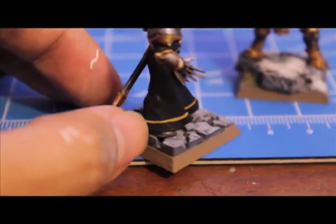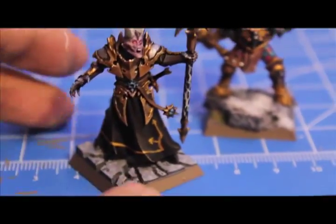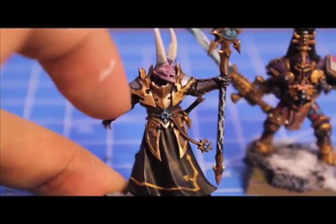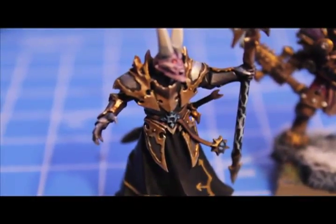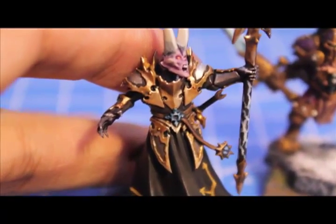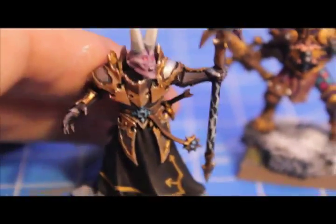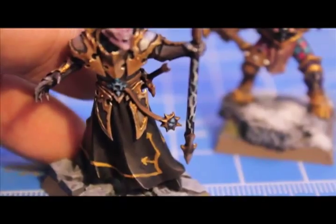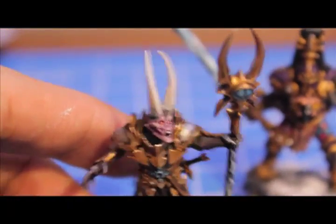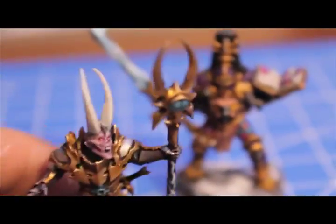For the trim I did the same thing — Calvary Brown base, then a layer of Shining Gold so it shines and sparkles in the light. There's a close-up of his belt buckle, which I'm really proud of — I shaded it down with Asurmen Blue with a base of Hawk Turquoise, then highlighted it back up and it turned out really nice. It looks like candy. The orange glowing eyes work really well with this figure too, so I'm really happy with it.